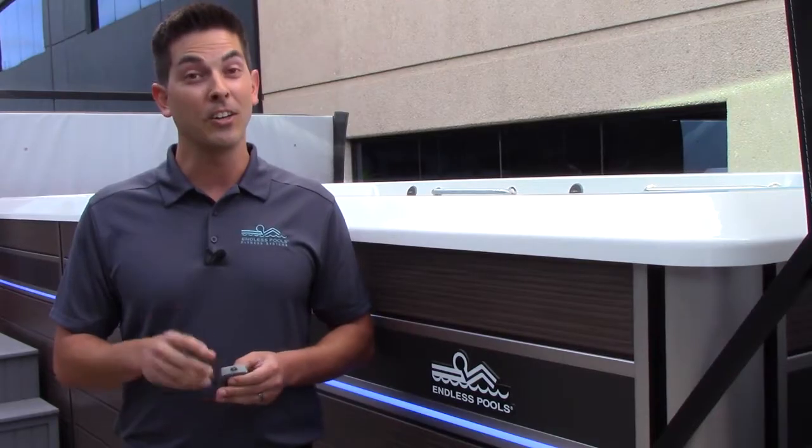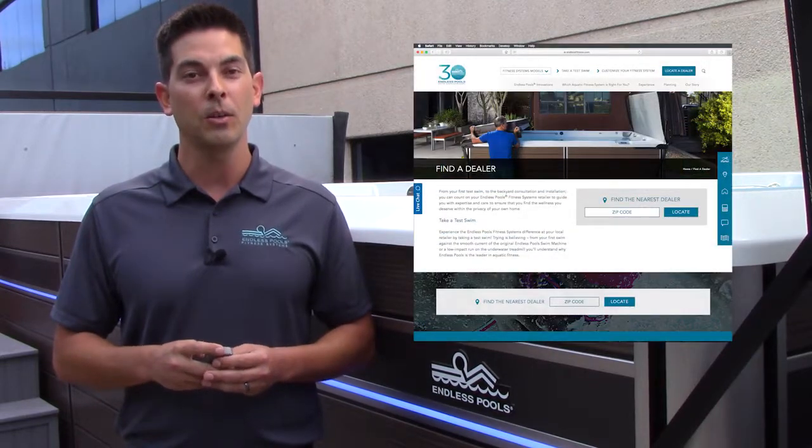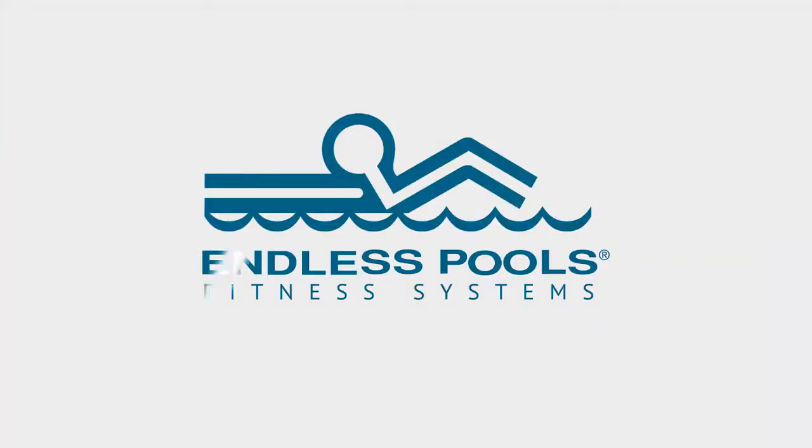To find a dealer near you and experience an Endless Pools Fitness System for yourself, visit the dealer locator on our website at EndlessFitness.com. Thank you.